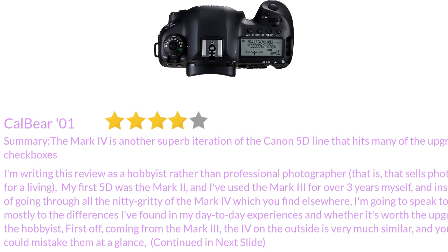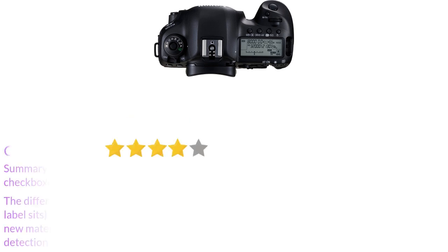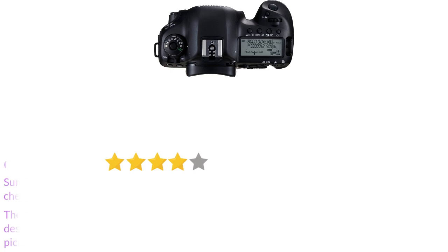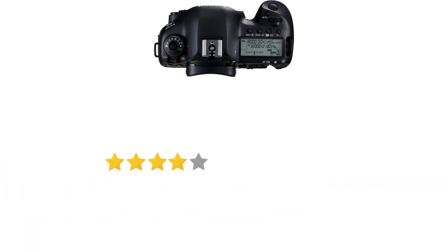Coming from the Mark III, the Mark IV on the outside is very much similar, and you could mistake them at a glance. The differences include a slightly rougher cap on top of the new Mark IV body where the Canon brand label sits, whereas the Mark III had the same material extended from the body over the cap. Perhaps it's a new material housing to play more nicely with the GPS and Wi-Fi. There's also a new switch to toggle face detection in live view mode, and the switch dial is also the newer Canon style that bumps up a bit rather than the flatter design of the Mark III. Otherwise, for those coming from the Mark III, you can feel right at home picking up the Mark IV for the first time.